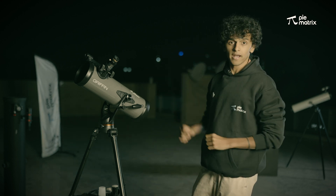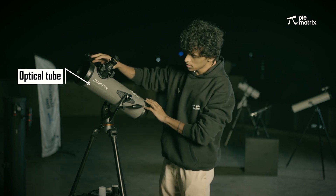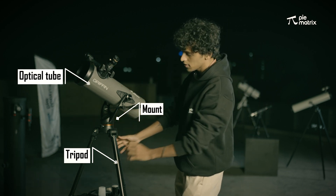This telescope is divided into three parts. The first part is the optical tube, the second part is the mount, and the third part is the tripod.